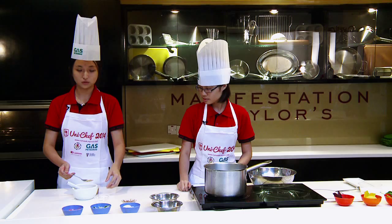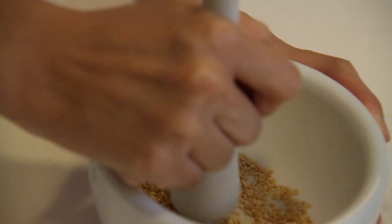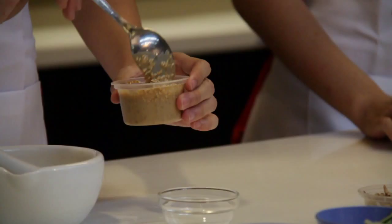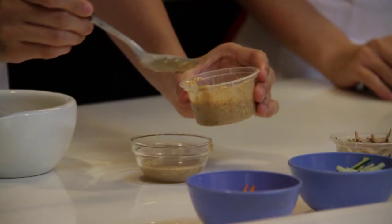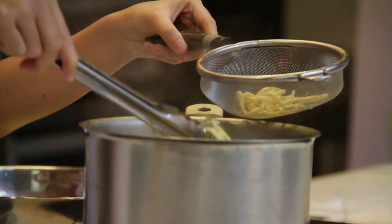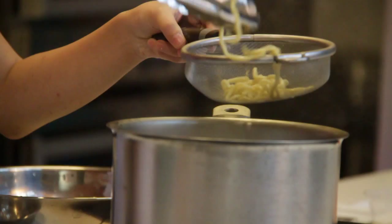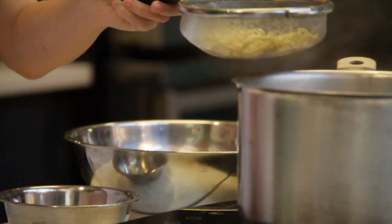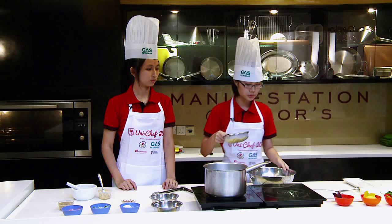Now we will mix the ground sesame seeds into the sesame sauce, and the sauce is ready. The noodles are now ready. After cooking the noodles, we need to put them inside cold water to maintain the texture, so you can have more chewy noodles. I will now put the cooked noodles into cold water.